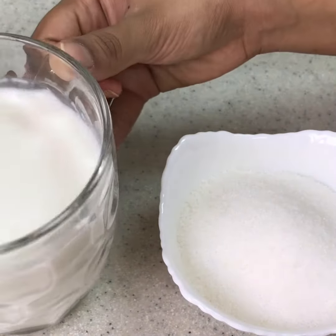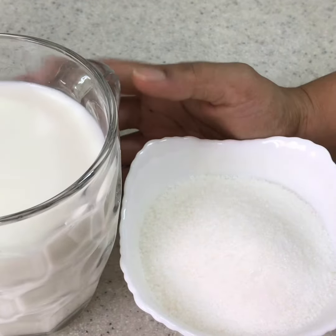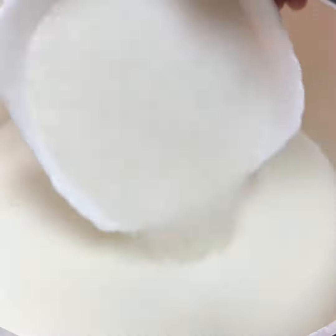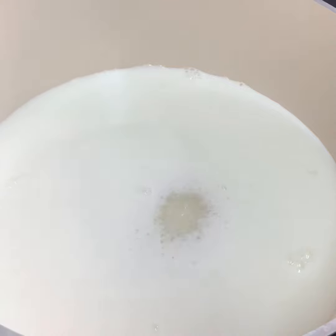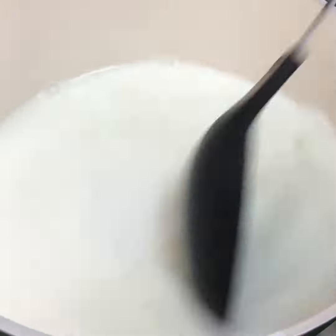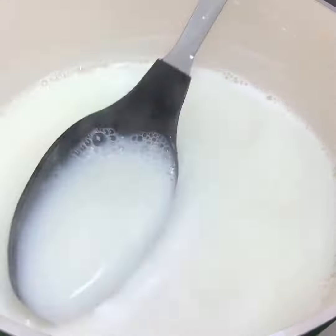I have 2 cups full fat milk and 1 cup sugar. I am using a saucepan here. Add 2 cups milk and 1 cup sugar.